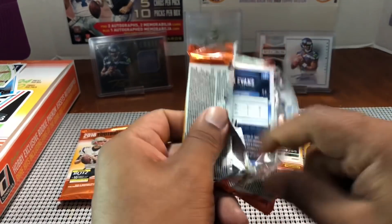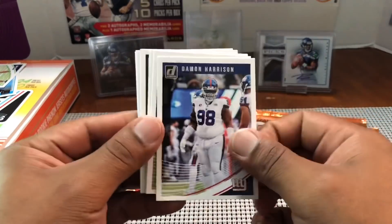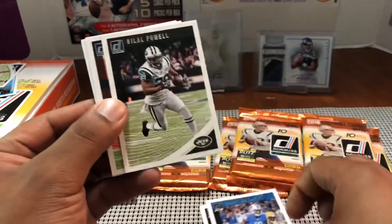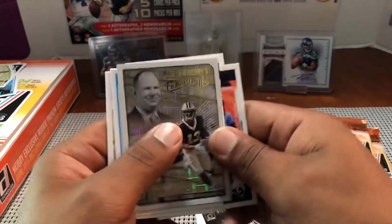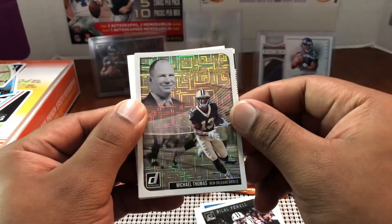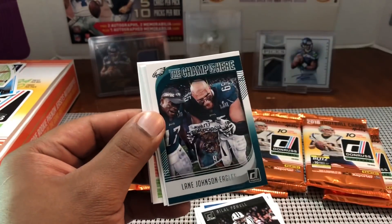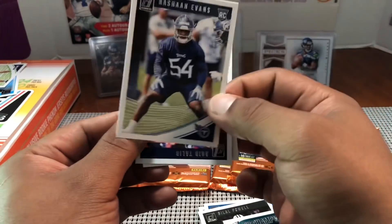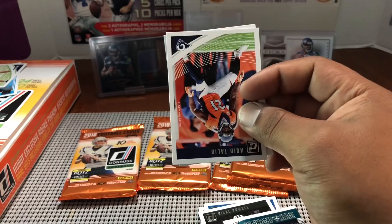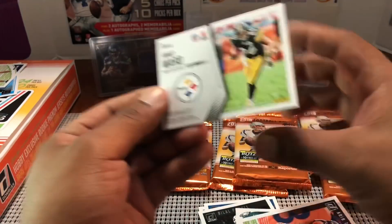This one feels thick — I think this is it. Damon Harrison, Dak Prescott, Kenny Golladay, Bilal Powell, Aqib Talib — looks like a filler. Matthew Berry Fantasy Life, Michael Thomas — very underrated receiver but people are starting to find out about him. Keke Coutee, Rashawn Evans for the Titans. And then our mem card — oh, it's a Hines Ward!